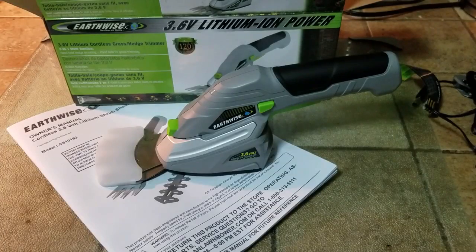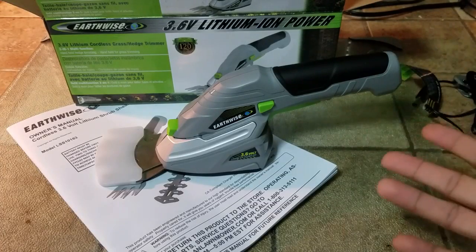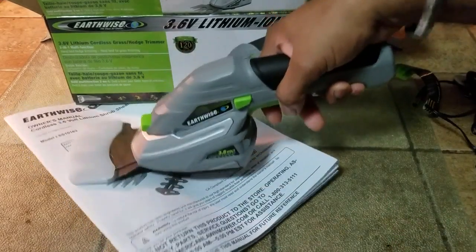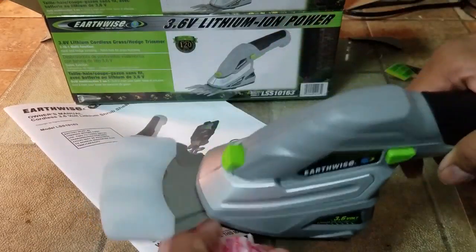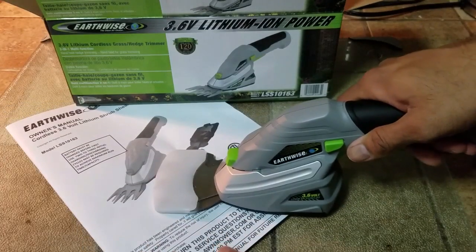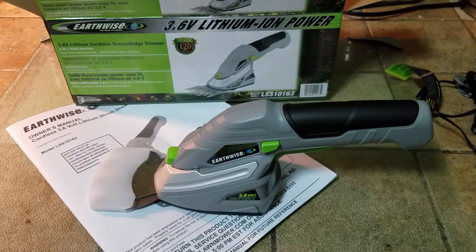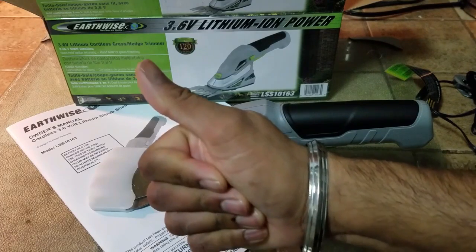As far as the unboxing and assembly, it's pretty easy and straightforward. It doesn't make too much sound — it is pretty quiet. And even with the battery inside it, it's pretty light to use. The bottom blade does not move; only the top blade moves, so you can be right against the edge and move forward. As always, like, comment, subscribe, and let me know if you have any questions about this product or any other products I've reviewed on this channel — I'll be happy to help you out. Take care, bye, and don't forget to thumbs up.